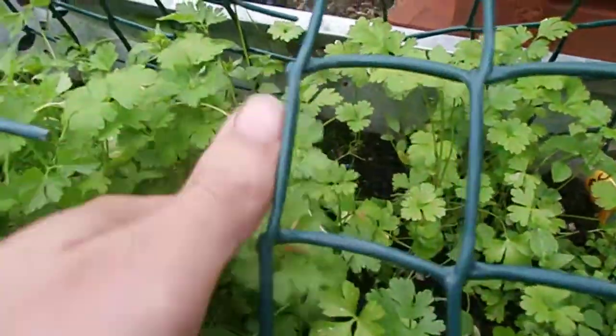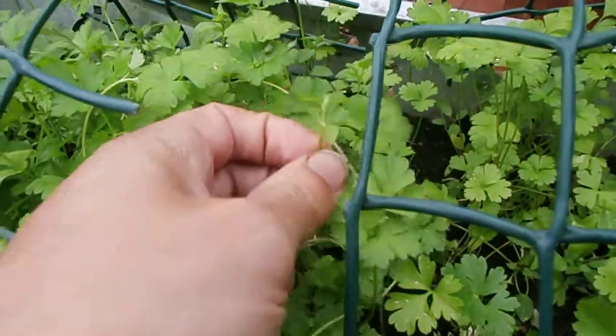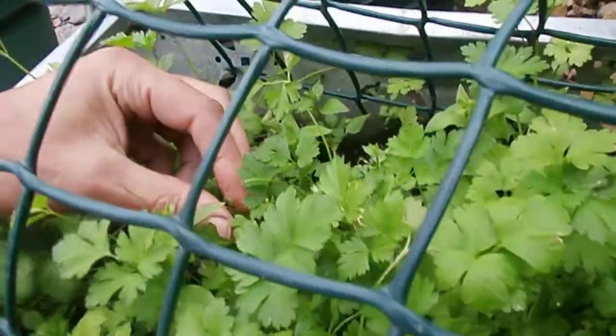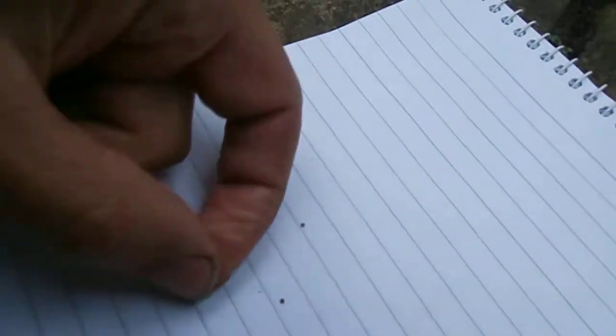I've been growing a few weeds to eat, but they're hard to get rid of — certain ones. The ones I find difficult to get rid of are these chickweeds. You can eat them, they taste really nice. I think that one's gone to seed — yeah, there are the seeds in it. Those are chickweed seeds.